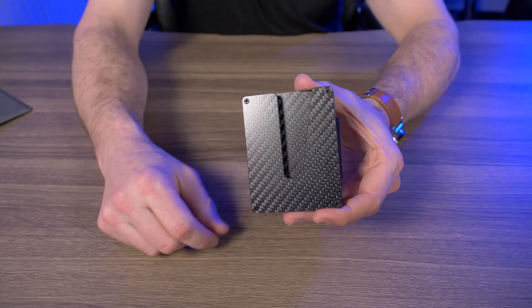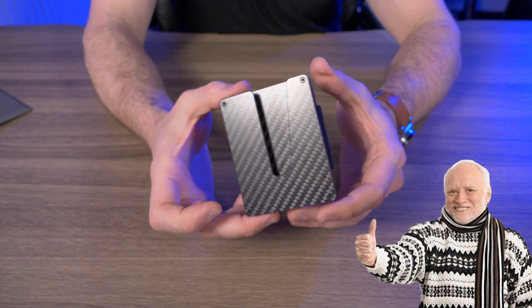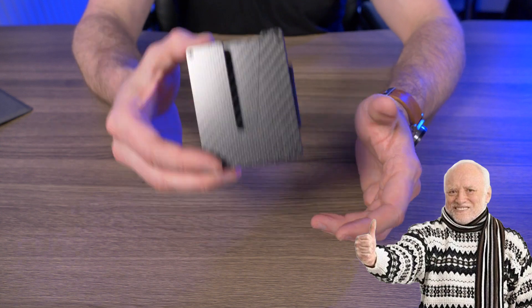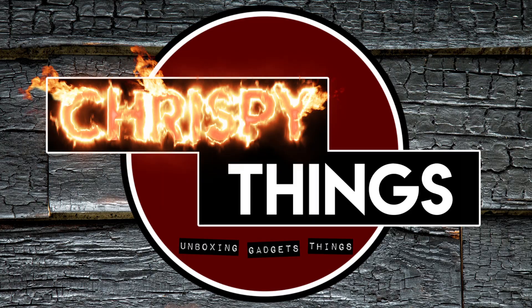So would I recommend the Vex Slim? Absolutely. It's a great price, well-built, quality materials, easy to use, innovative, and functional. That's pretty much it for this video. What do you guys think of the Vex Slim Wallet by Sleek Life Design? If you want to check it out for yourself, I'll leave links below in the description. If you enjoyed this video, please give me a thumbs up and subscribe.